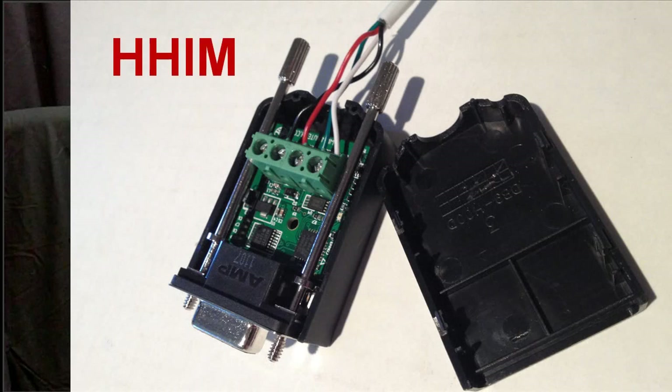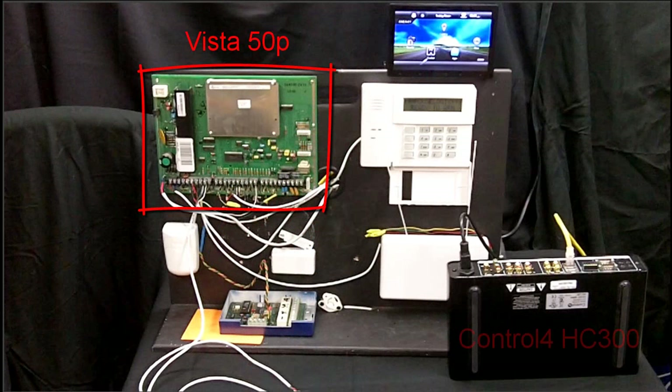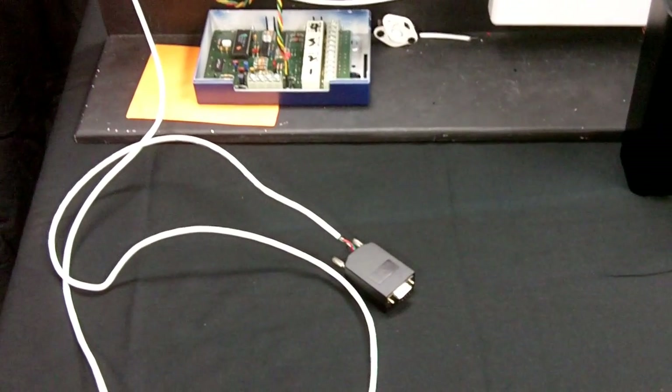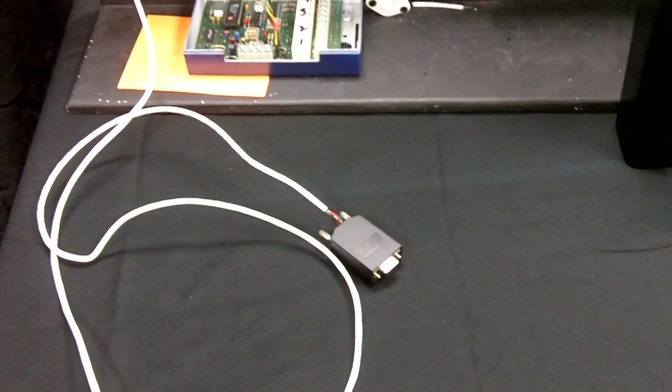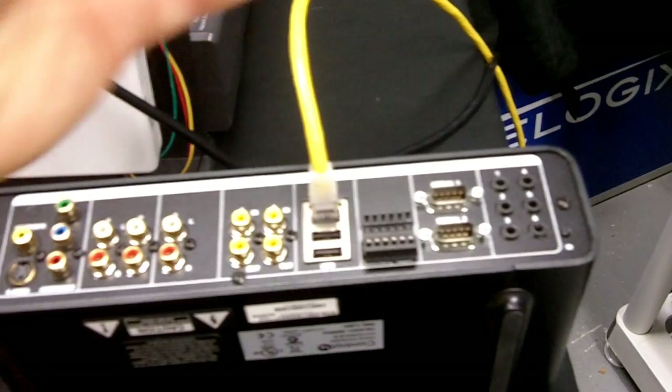The HHIM acts as a keypad and works with any Honeywell Ademco panel, including older SE units and most First Alert systems. As you can see, we will be using a Honeywell Vista 50P panel for an integration demonstration. The HHIM is wired to the security panel's keypad bus and then plugs directly into the serial port of the Control 4 controller.